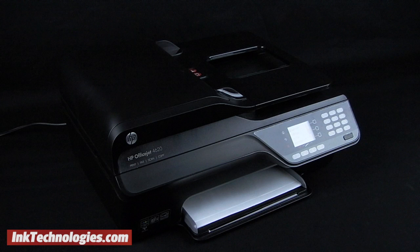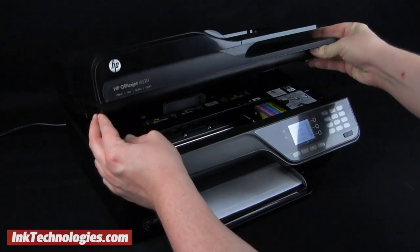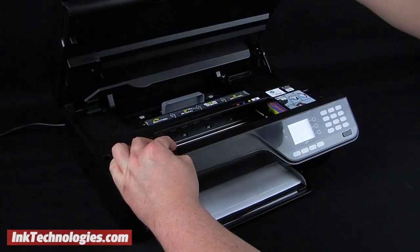Plug the machine in and power it on before starting the replacement process. Then raise the top panel from below the scanner lid. After several seconds, the cartridge carriage will slide toward the center.